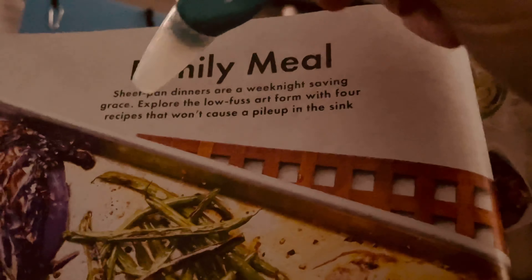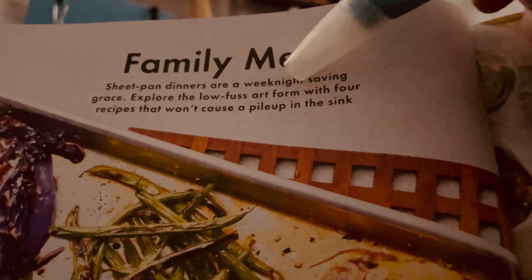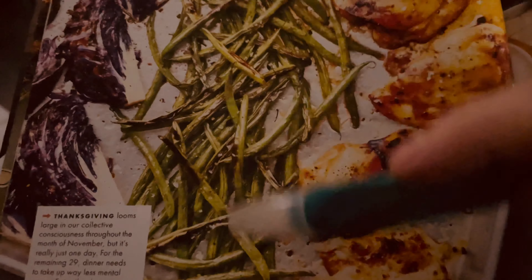Hi friends, so I got another magazine, but this one is not sprayed with water — just warning you so you're not disappointed. This is Bon Appétit, the Thanksgiving issue. Your cooking problems are solved. I'm just using this again as my pointer.